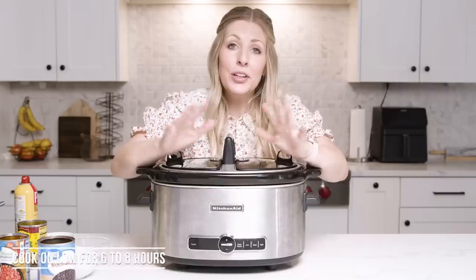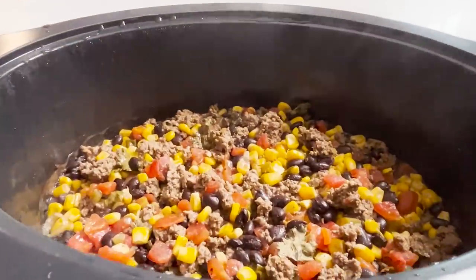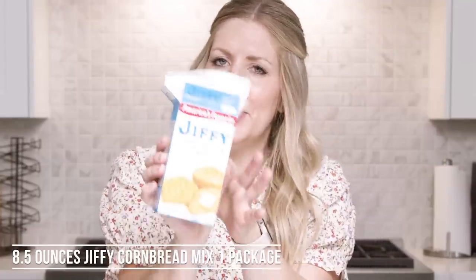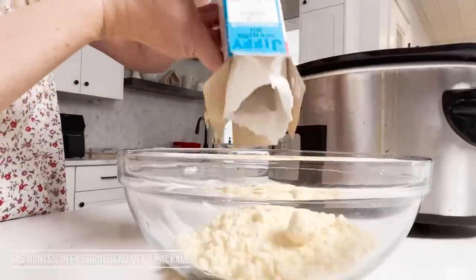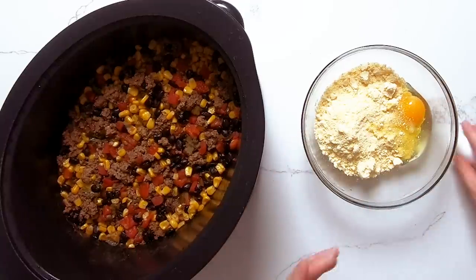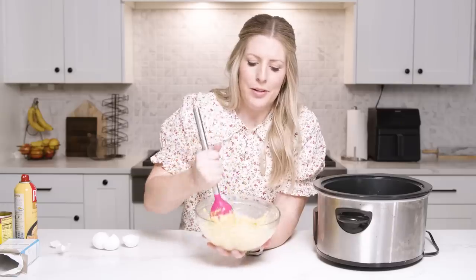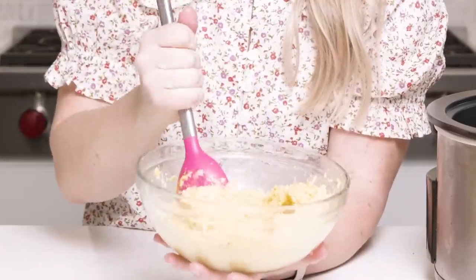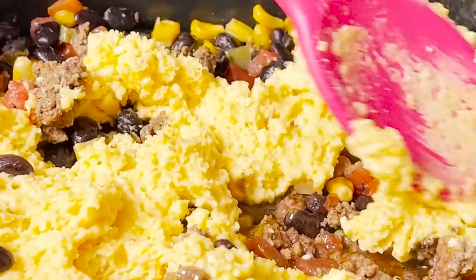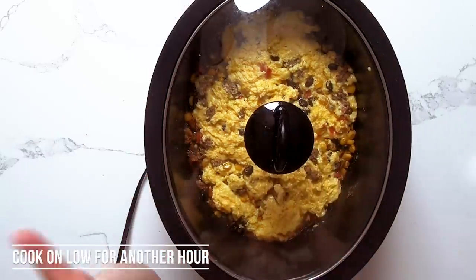We're gonna put the lid on and let it cook on low for about six to eight hours. This has been cooking for a while — it looks good. Now we need the yummy part on top to make it into our tamale. So I have one corn muffin mix. We're gonna pour it in, and then I just have two eggs that we're gonna crack in, and that's all that we need for this mixture today. Mix it until everything is well combined. Once it's all combined, it's gonna be like a paste almost. We're going to carefully spoon it on and spread it out as best we can. We're gonna put the lid on and cook it for another hour, keep it on low, and then we'll test it with a toothpick to see how it's doing.